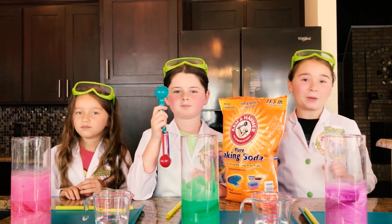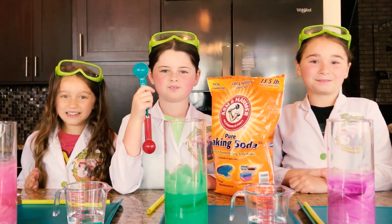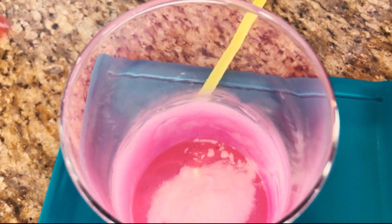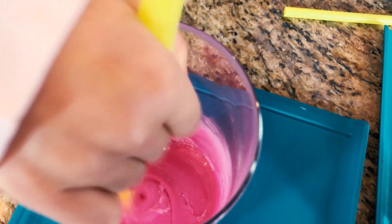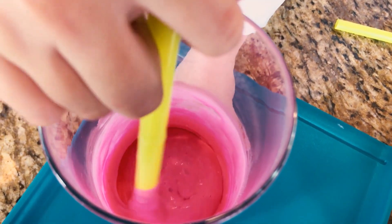Now we're going to take one tablespoon of baking soda and mix it into our glue. Look at that guys, it looks just like slime!